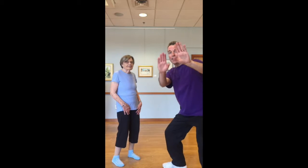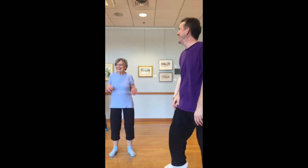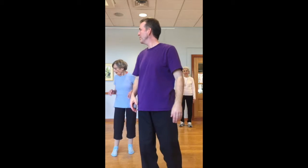All right, everybody, let's wave hi to Andy. Make like a wall. All right, don't know how much this will get, but we'll find out.